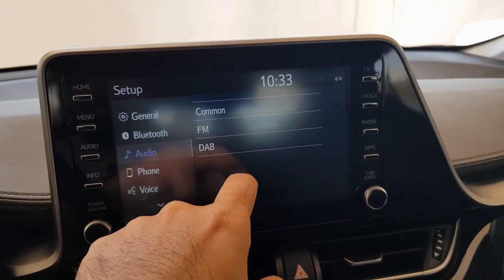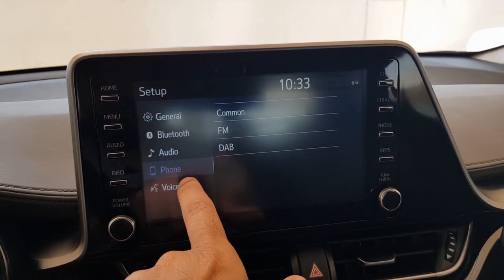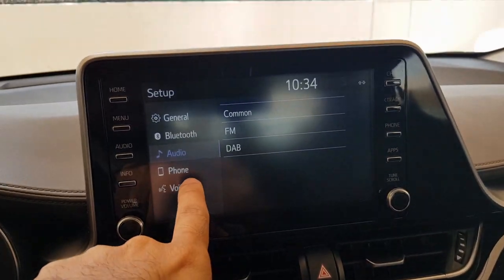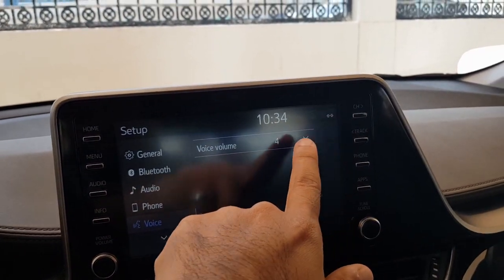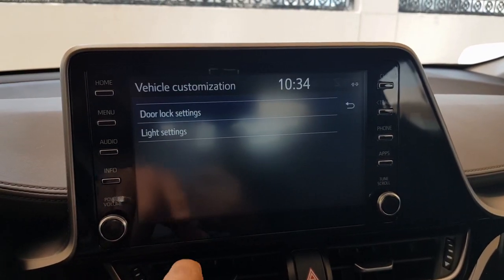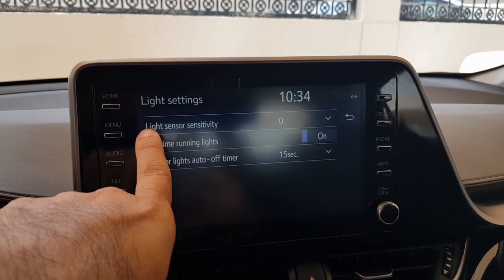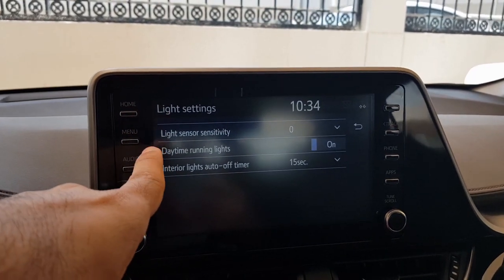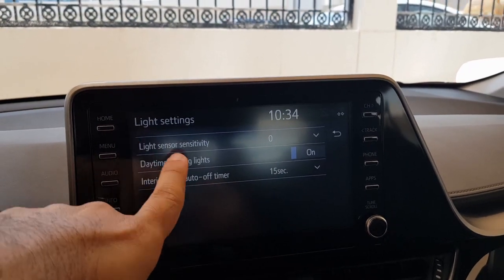You can change common audio settings, and adjust settings for FM and DAB. You can also add or remove your phone from here. There are voice command settings you can customize, and vehicle settings including door lock settings, light settings, daytime running lights, light sensor sensitivity for auto headlights, and interior light on/off timers.